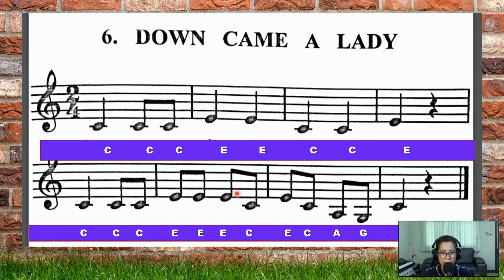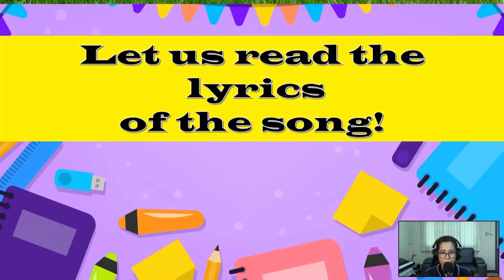Now it's your time to read by yourself — follow the cursor or the laser pointer. Ready, go! Very good, Year One. Okay, one more time you read. Good, Year One! Okay, so we're done reading the notes.